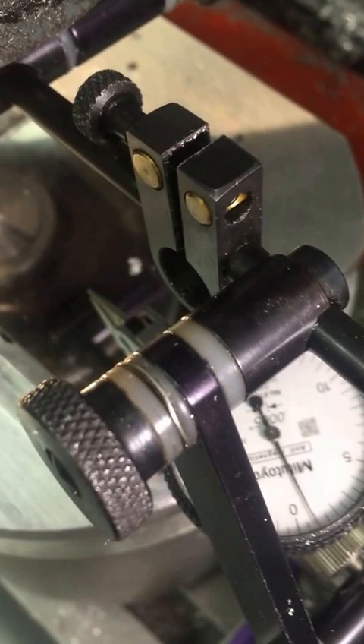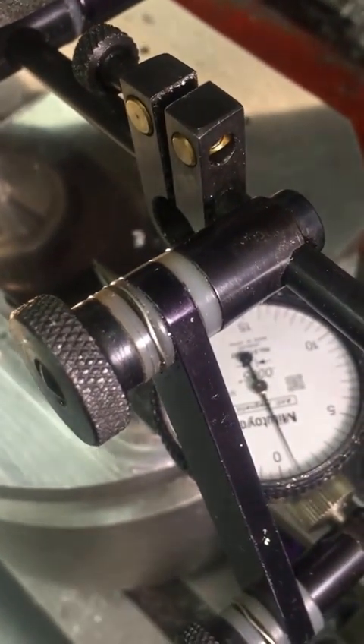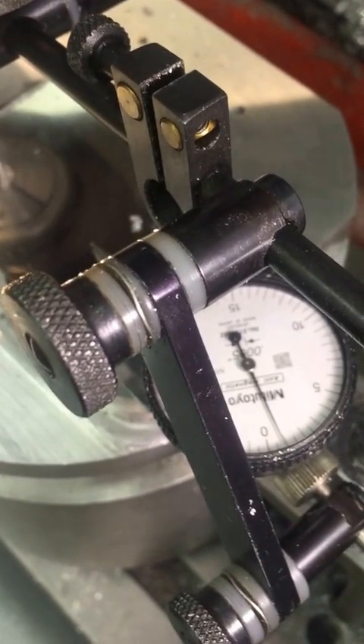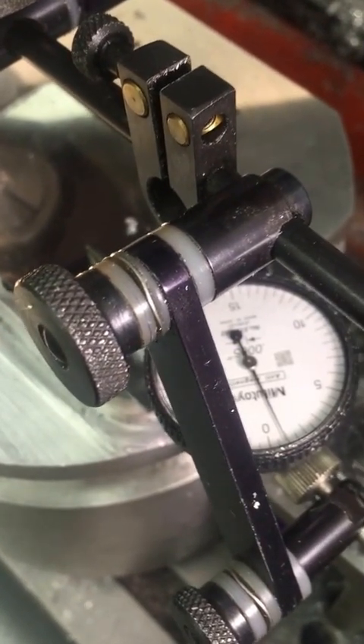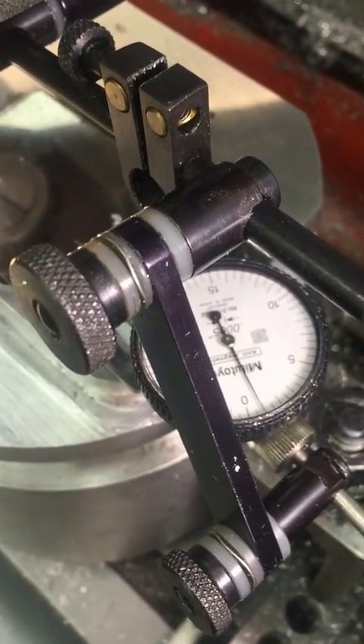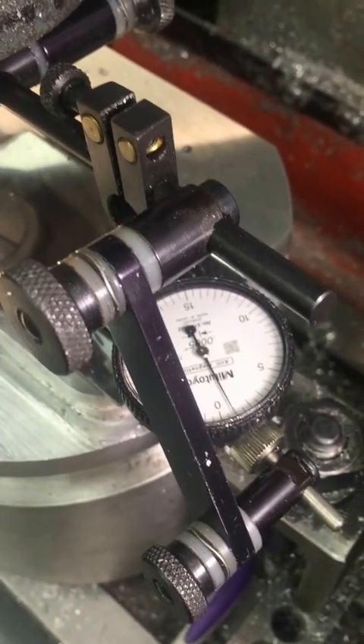And over here, just to keep me honest, I've got a Mitutoyo finger dial test indicator. I am sitting at one thou above the surface — at least that's where I have it set up. And I'm able to advance with my CNC drive by a thou.